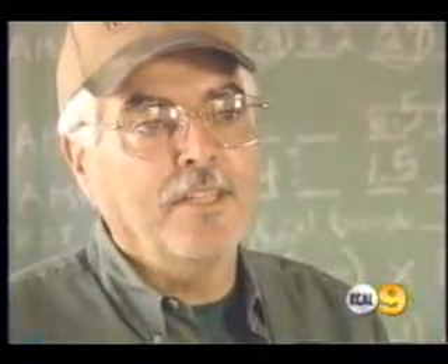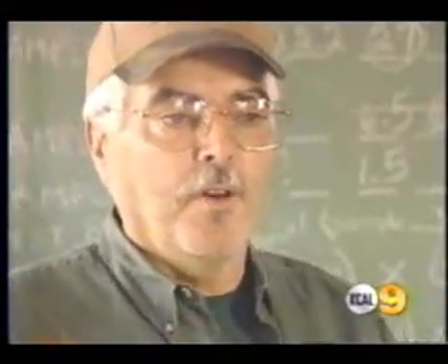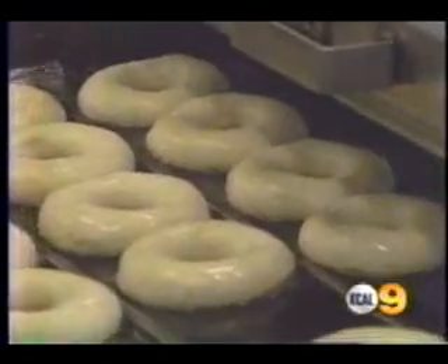If you add lye and methanol to vegetable oil — a formula that's been developed since the 1970s — you can actually come up with a fuel that powers your car. Jules collects used vegetable oil from his neighborhood restaurants: that greasy stuff left over from french fries and donut making.